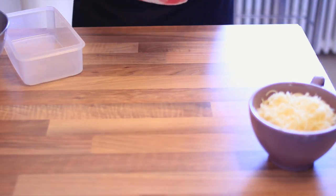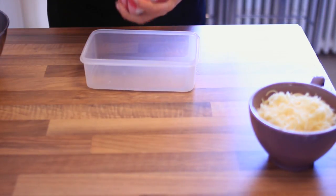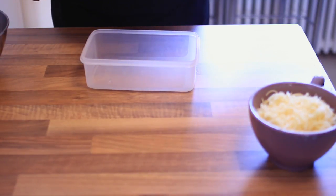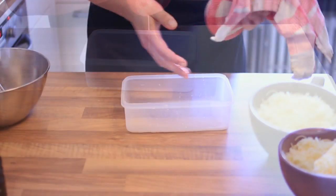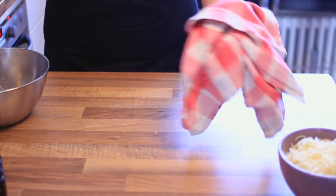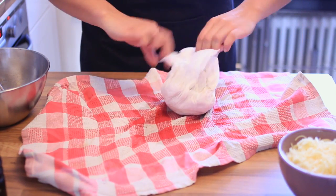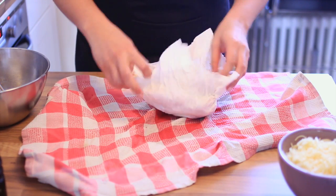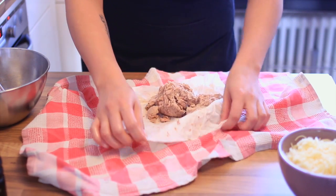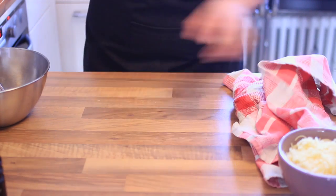Feeling like Santa — tuna Santa. So now we have to squeeze it. Use your girl or manpower. That looks good to me, we just put that aside. Just open it up. Looks pretty dry now. Just put that aside for a minute.